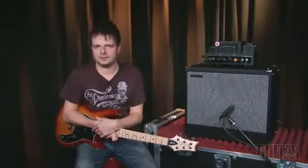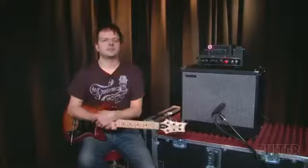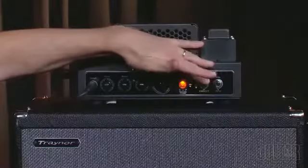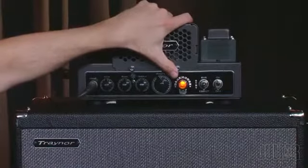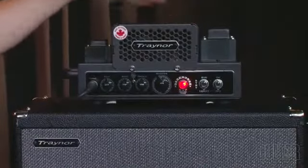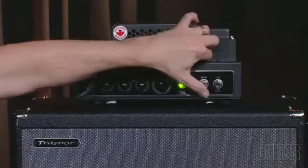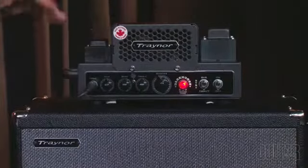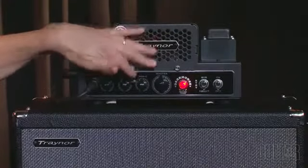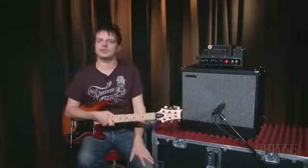I should mention, Trainer's 112 cabinet is rated at 25 watts and features a Celestian Greenback speaker. What's great about this amp is that by looking at the jewel light — when it's orange, it means we're in standby. As I bump it up to 15 watts in the 6V6 mode, now I'm at 15 watts. And if I want to jump down to 2 watts, I can tell by the jewel light turning green. I'm going to start here at 15 watts with all the controls at about 12 o'clock in pure mode, then let you hear it in Brit mode and in USA mode.